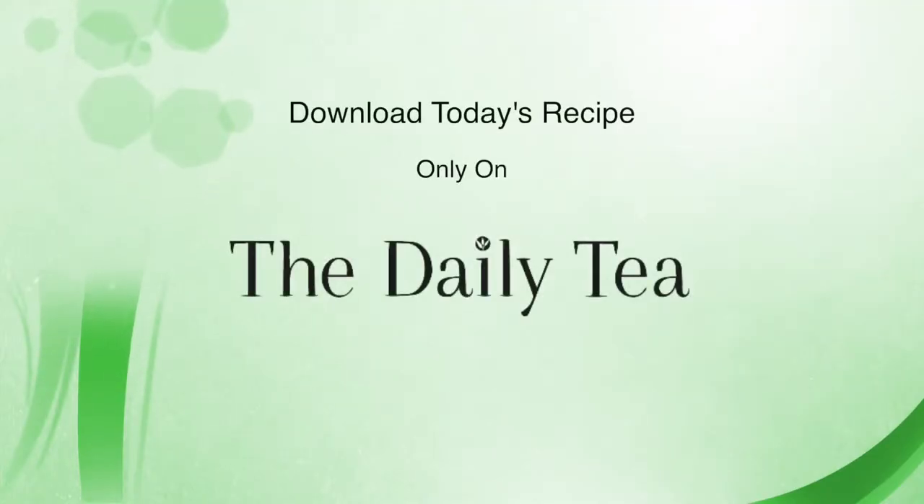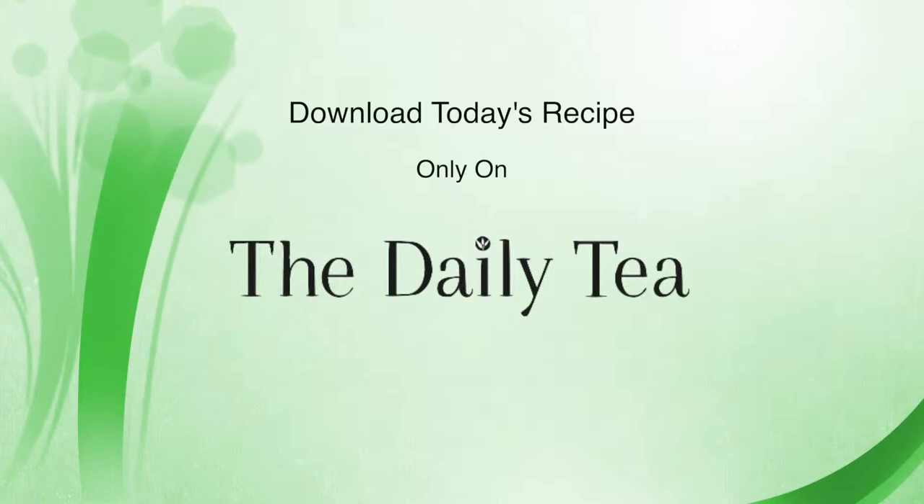Get the full recipe for the oriental beauty oolong and stone fruit couscous on The Daily Tea. Check back soon for more episodes of The Alexa Show all summer long. If you enjoyed this episode, download the recipe for free on The Daily Tea.